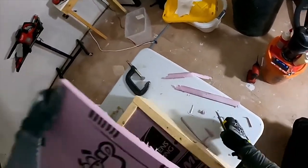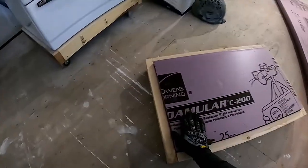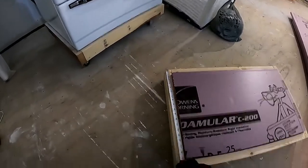Did I mention that foam can destroy blades? Now that we've got it past the top of the little box frame we built, I can start making these pieces wider to more closely match the actual outside dimensions — that'll help with a little bit more insulation coverage.